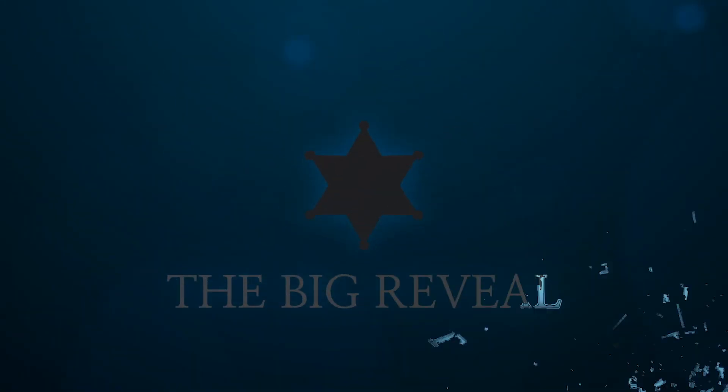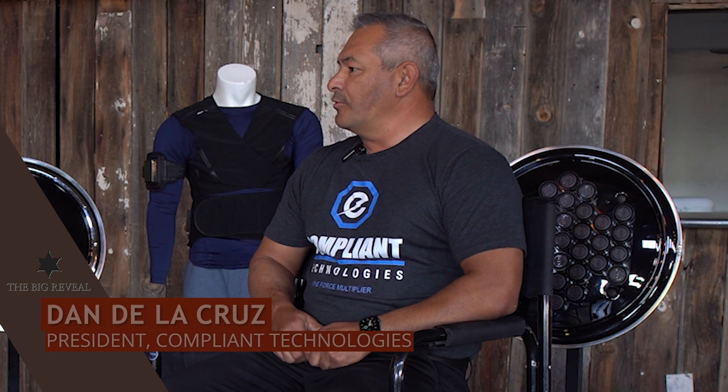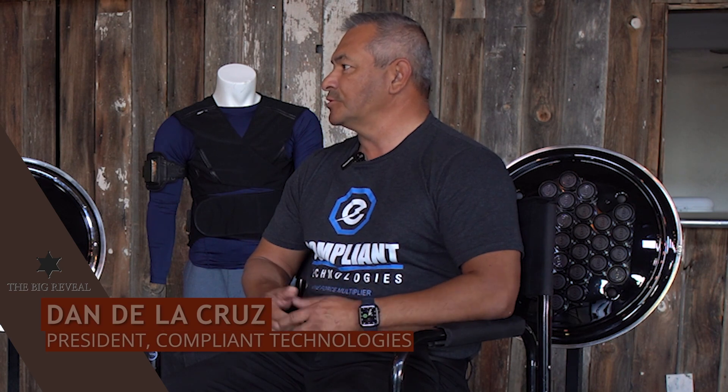Hey folks, my name is Sheriff Mark Lamb and this is The Big Reveal. How are you doing brother? Good to have you on today. Tell us a little bit about who you are and what your company is. My name is Dan Delacruz. I'm the president of Compliant Technologies. We have a device and tools that we work with law enforcement, corrections, EMS, and hospitals.